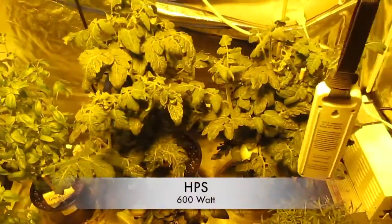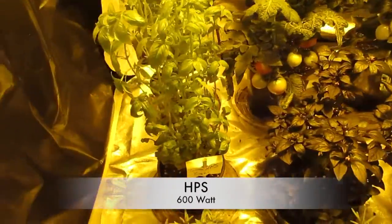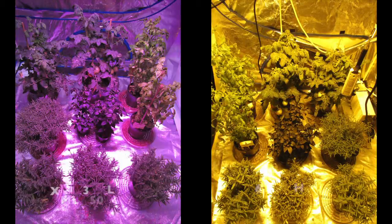To recap, each tent houses patio tomatoes, lavender, basil, rosemary, and ornamental purple pepper plants. On the left is our XML 350, and on the right is a 600 watt HPS.